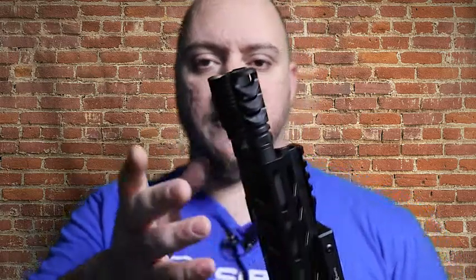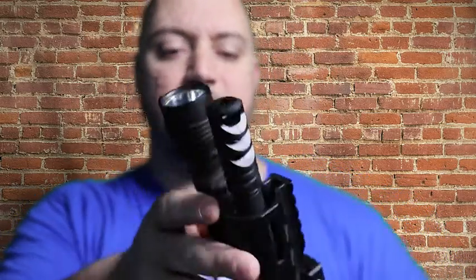They have a couple of options for the M4-72 Severe Duty brake. Obviously this is the .223/5.56 version. They also have a .308/7.62 version that will work with anything from a .243 up — your 6.5, .308 Winchester, .300 Win Mag, 30-06, and up to a .338 Lapua Magnum, with a couple others in between.